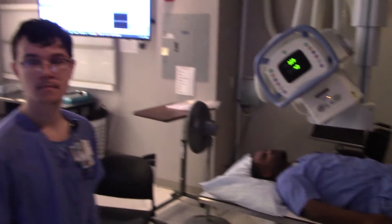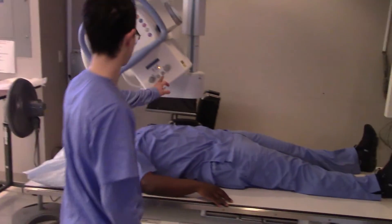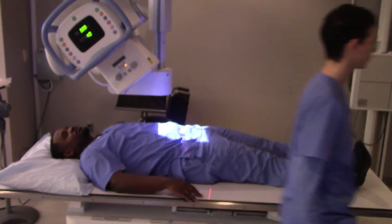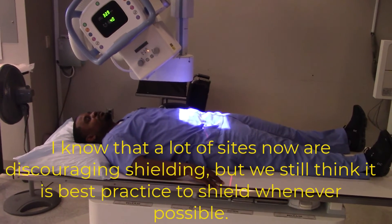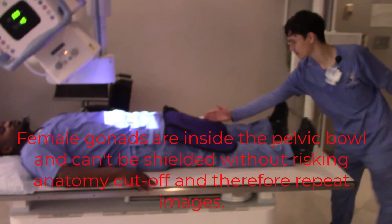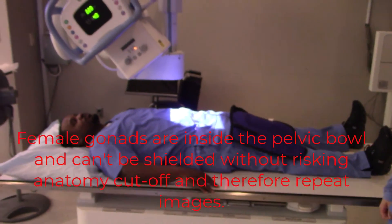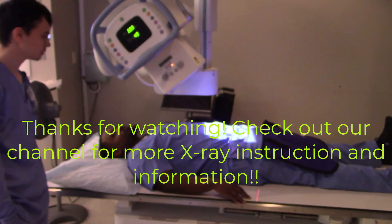All right, now Mr. Evan, for this image can we shield this patient? Let's see — yeah, you could. His gonadal tissue is below the level of the light field, so for a male patient you can shield. What about for a female patient? No way. Okay, there you go. You've also got his gonad shielded now. Yeah, all right — very good, excellent.